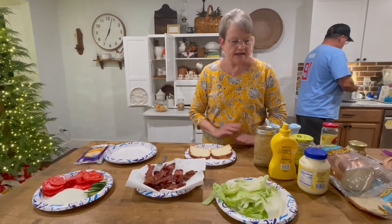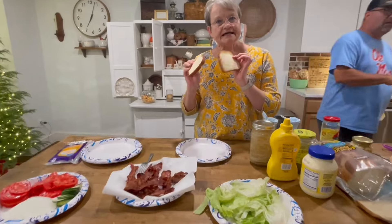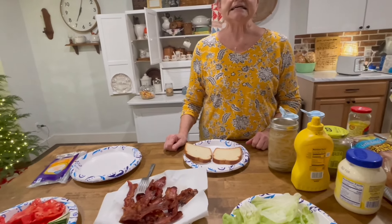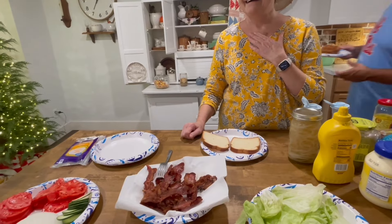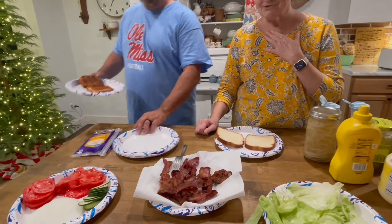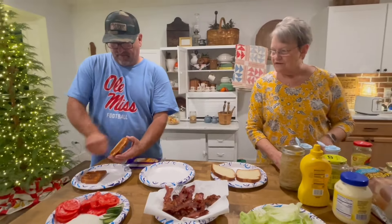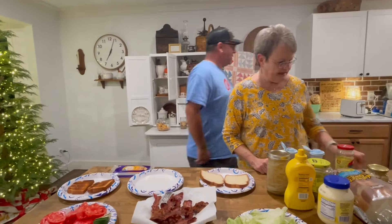I like my bread not toasted. Harold wants his toasted. Is this too dark? That's too dark. We'll lighten it up — we have to do it the old school way. That is absolutely good.